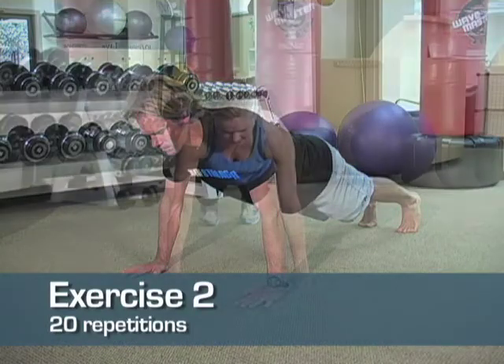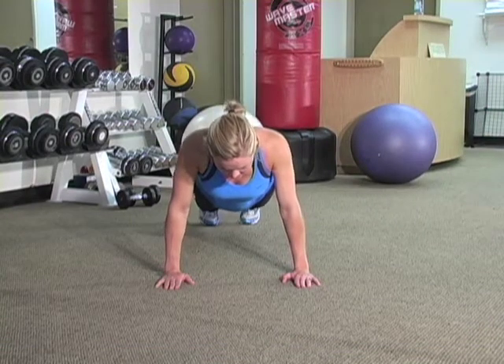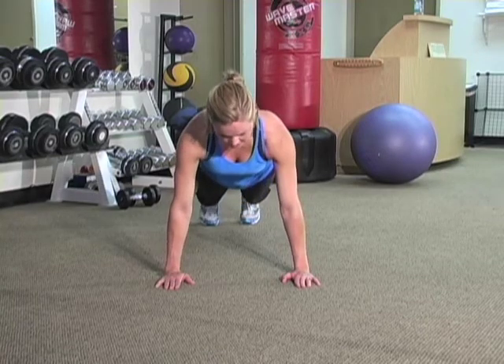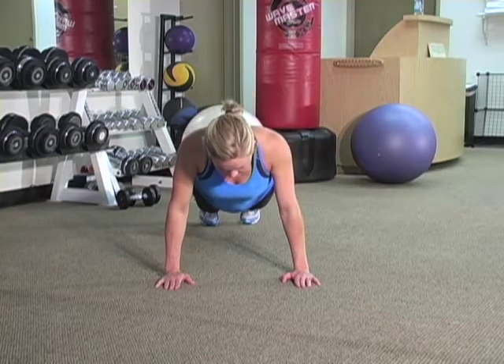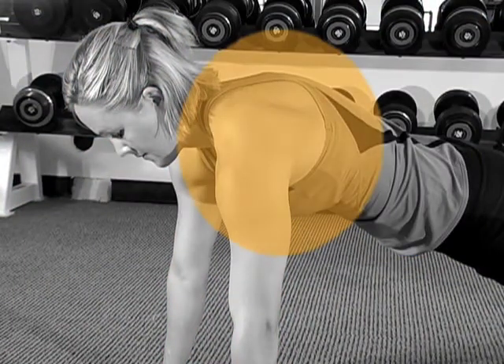This next exercise is a straight arm push-up to train the serratus muscles. Start in a push-up position with your hands about shoulder width. Keeping your elbows straight, lower your body towards the floor by bringing your shoulder blades together. Press up and round your shoulder blades at the top of the movement.